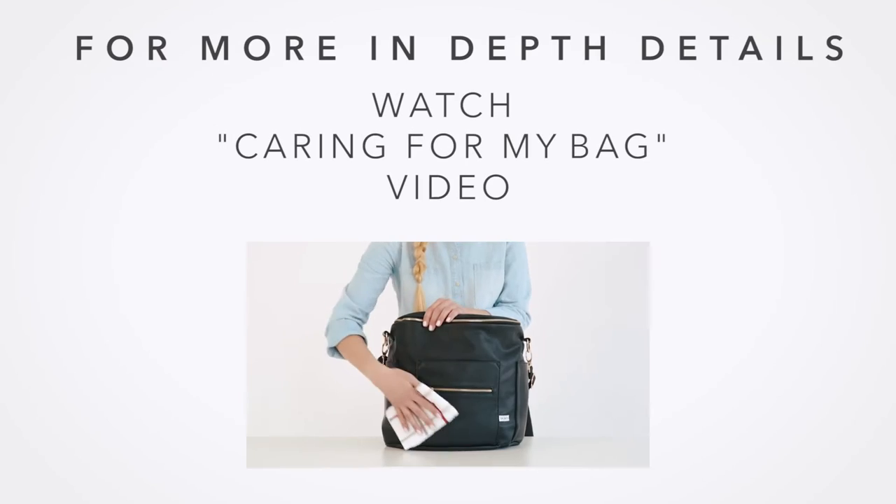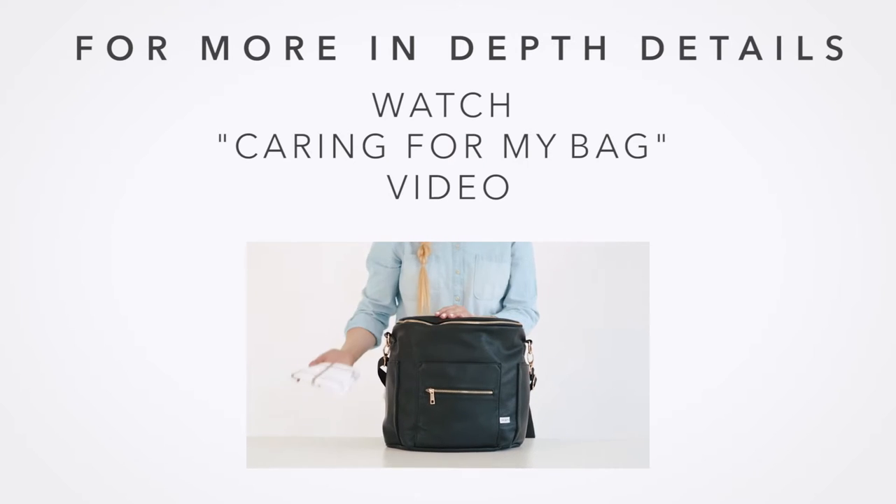You can watch our video 'Caring for your Fondesign Bag' for more in-depth detail about faux leather and taking care of your bag. Let's now start with the outside of the bag.